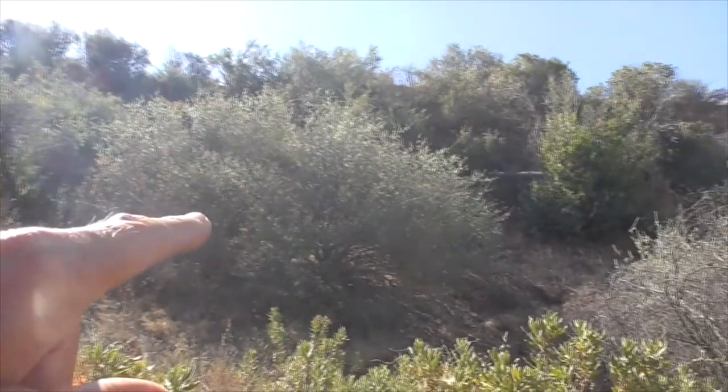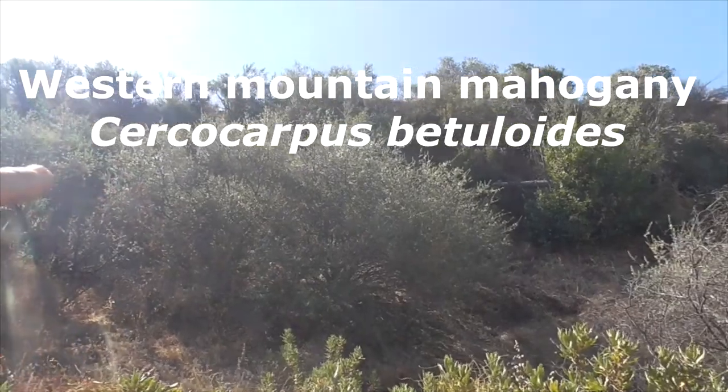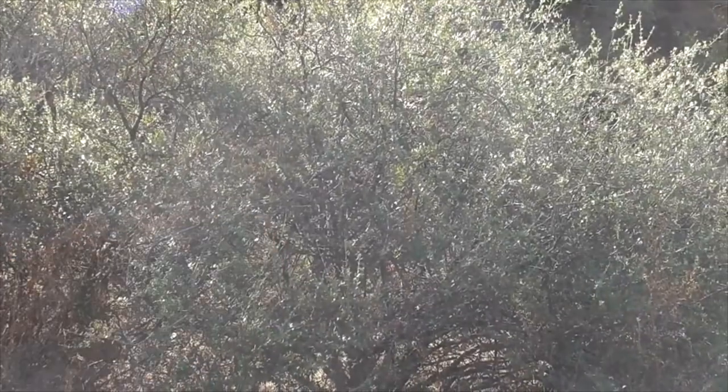We have the slope here. This is called Western Mountain Mahogany. It's got really hard wood, like mahogany wood.